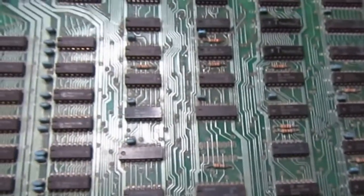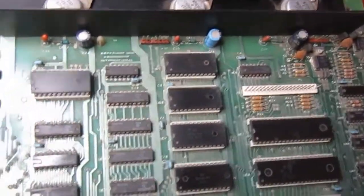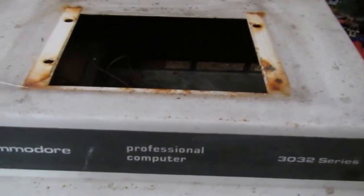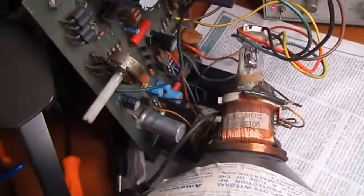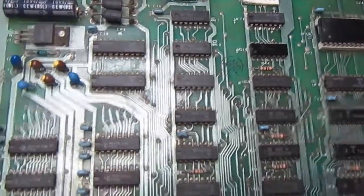Hi everyone, welcome back to Frank's Repair Bench. This time we have a nice Commodore PET, which is a 3032. The case is in a very sorry state, but I will repair and restore the case later. I'm interested in repairing the electronic board first. Here is the monitor part with the CRT, and I'll clean the keyboard later. I still need to extract the power supply from the case.